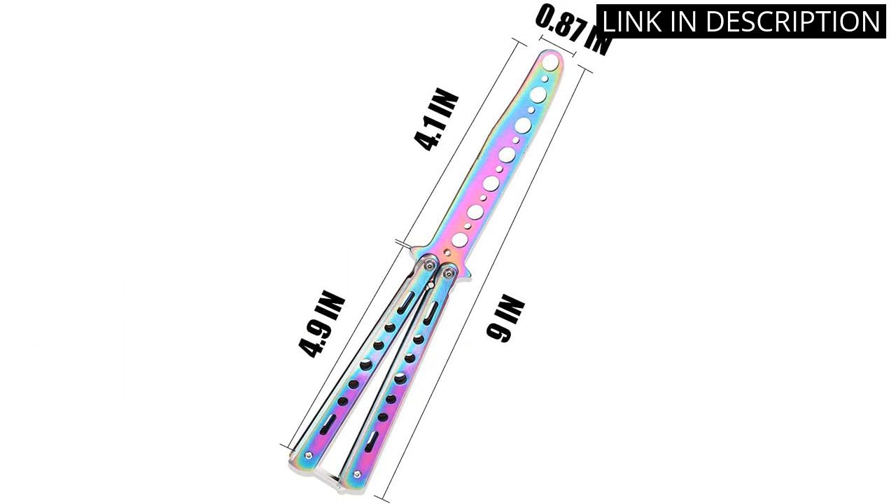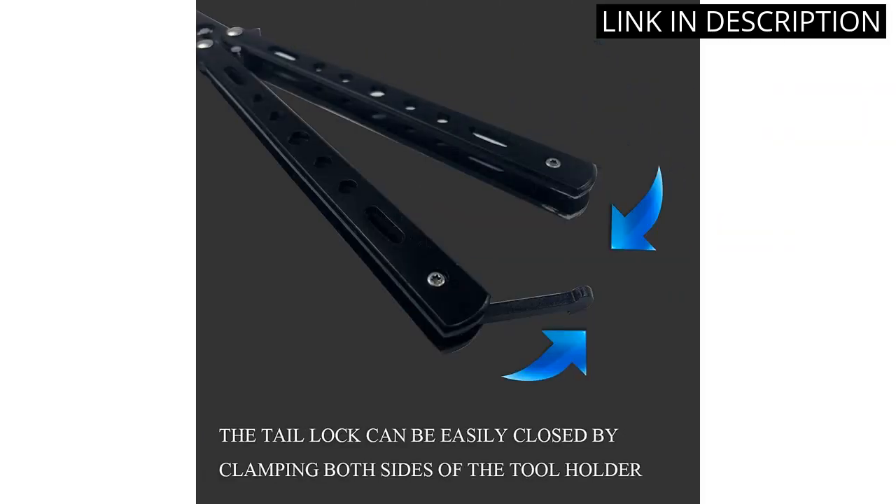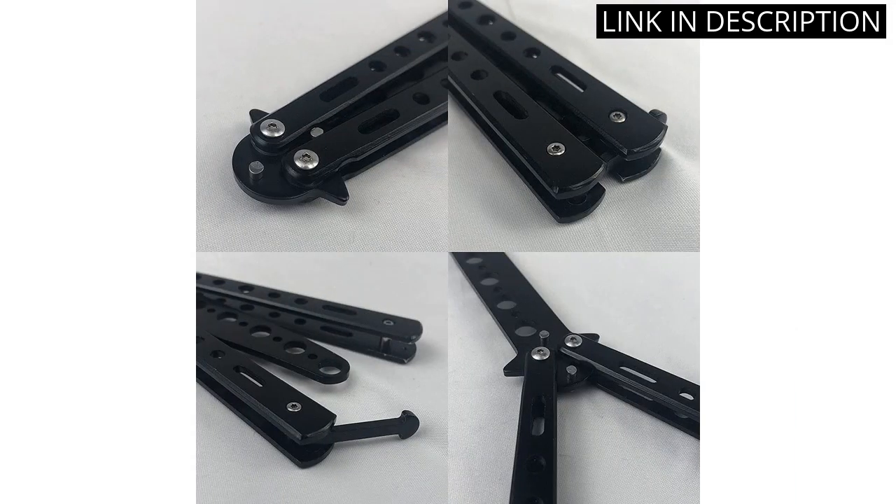They are lightweight and easy to handle, and the colors are vibrant. The quality of the steel is excellent and I am confident that these swords will last me a long time. I would highly recommend the Calipese 3-Pack Butterfly CSGO Game Equipment to anyone looking for a quality set of practice swords.